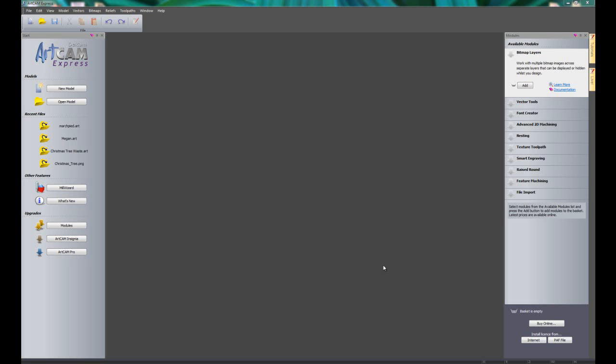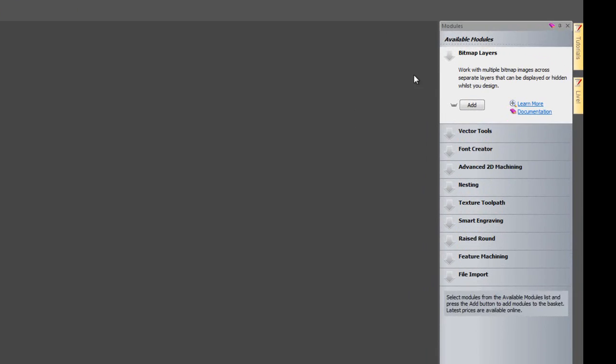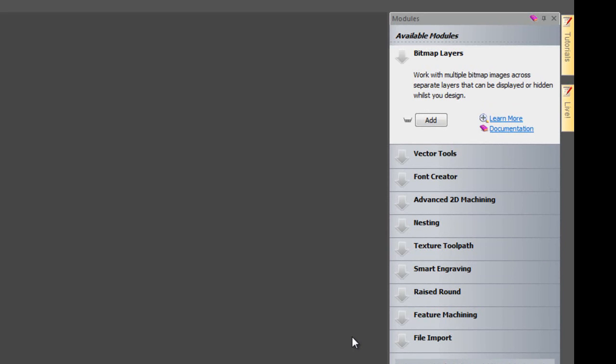Hello and welcome to this ArtCam Express 2012 demonstration. I'm going to be showing you our top 5 features that we think you may like, and it's going to have a Christmas theme. I'm going to be showing you some old features that were already in ArtCam Express and also some new features that are only available to ArtCam Express 2012. On the right hand side you can see I have no modules installed, so this is all going to be done using the basic version of ArtCam Express.